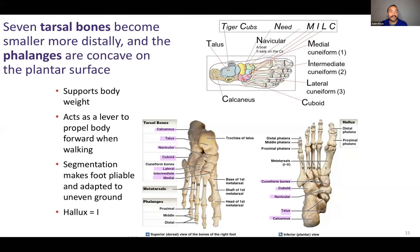Hey everyone, Azim here. This is chapter 8 starting on slide 15. It's our final video for chapter 8. We are going over the tarsal bones and bones of the feet.